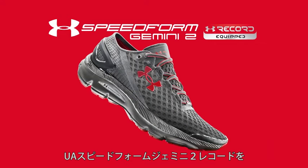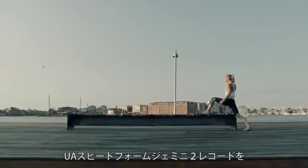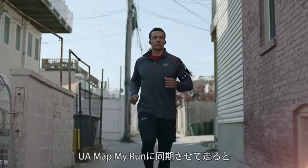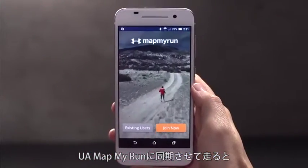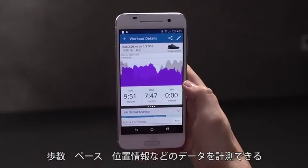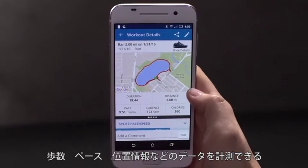With your UA SpeedForm Gemini 2 record-equipped shoes, you can leave your phone behind. However, if you choose to run with it, the Map My Run app will give you additional details like real-time cadence, pace, and map views of your route.